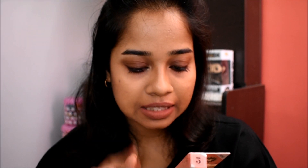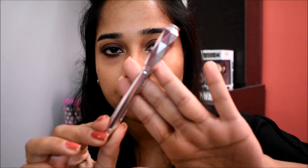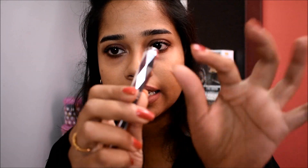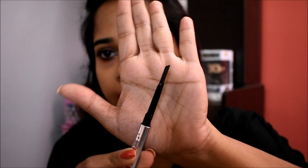So that's what they claim — we'll see. Now I'll show you the demo. This is how the product looks. The full-size version has a spoolie on the other end, but this mini doesn't, so I'm going to use my spoolie from another brow pencil. The packaging is absolutely gorgeous — I really like it.